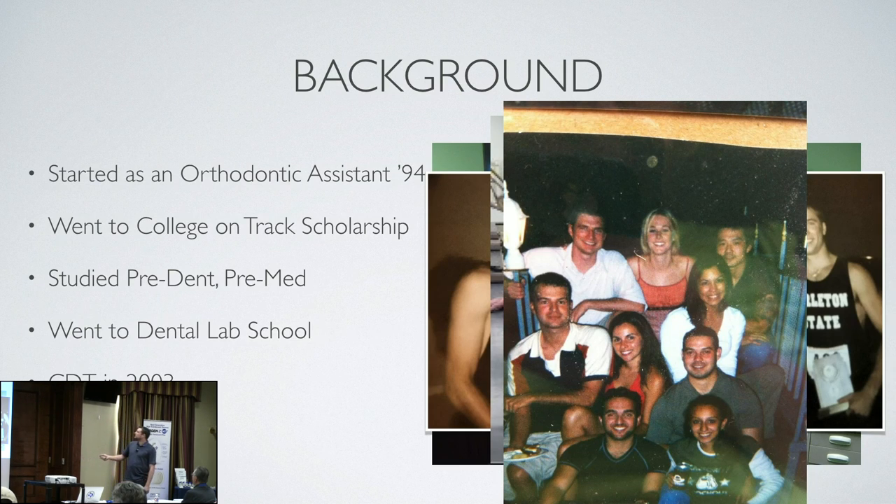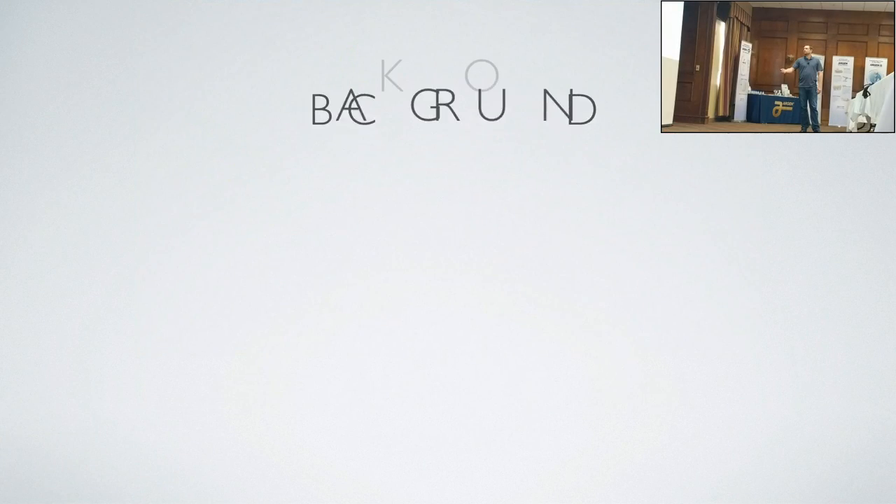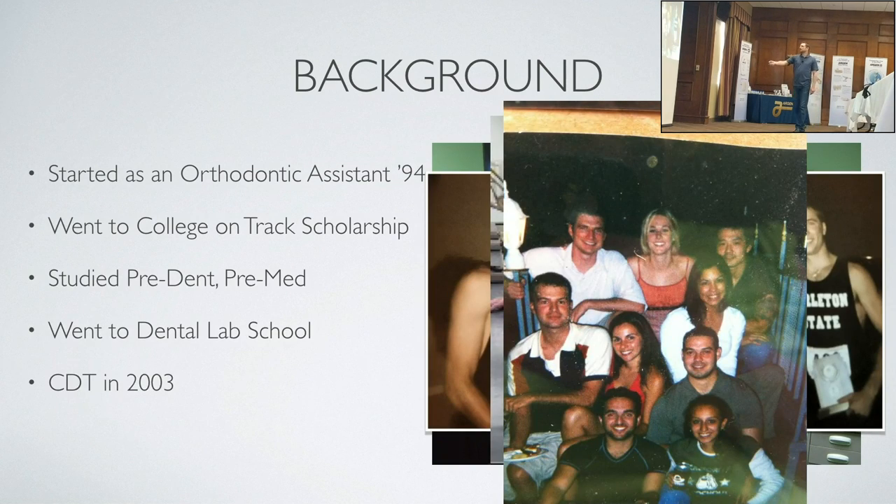That's my friend John — we took the CDT together. This is Brian; he owns a boutique dental lab studio in San Antonio. J.C. is a dentist now. Baha is a dentist now. And Wendy is a dental hygienist now. So we had a pretty cool class — many went on to become dentists, and the rest are owners and such.